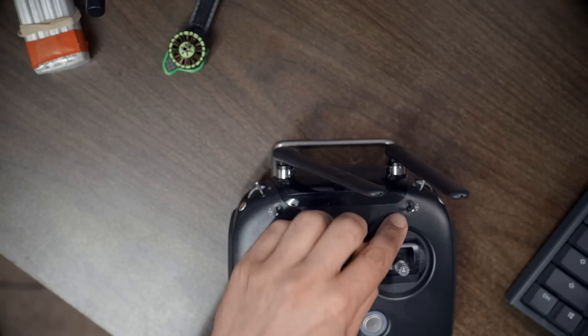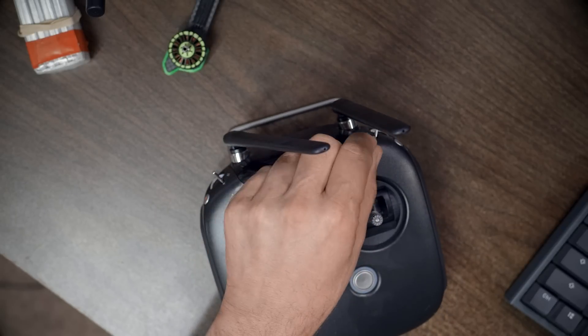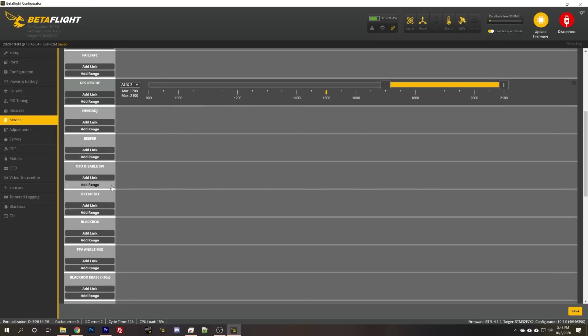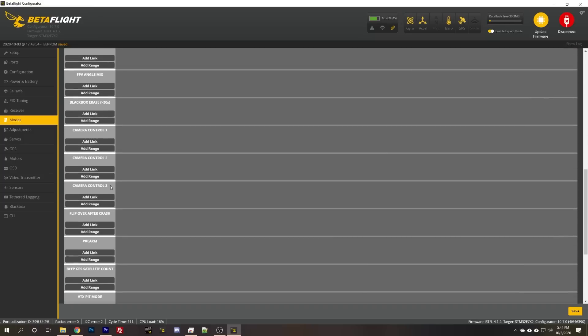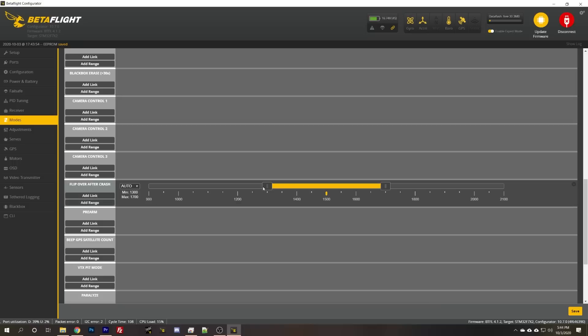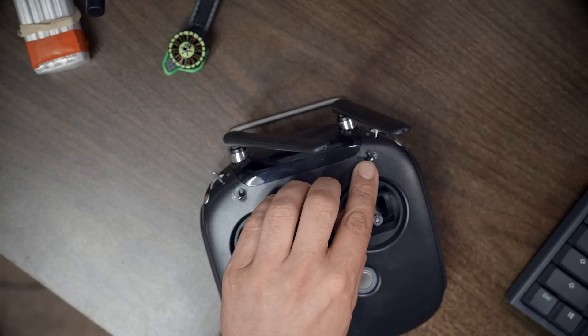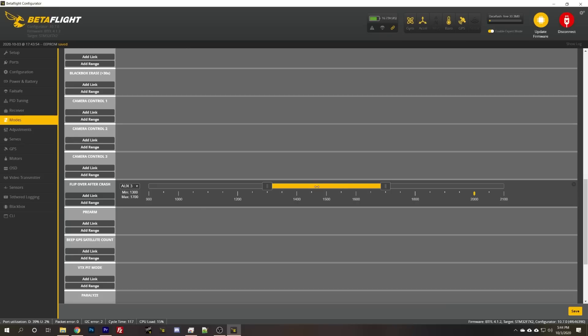For angle, they've got angle mode permanently enabled — very clever. I like angle mode on the middle position of the three-way switch — that's aux three — in the middle position it'll be angle. I also want turtle mode or flip-crash mode enabled: that lets you flip the quadcopter over if it lands upside down and you don't want to walk to it. I'll hit add range, move the switch to the downward position, and drag the range to cover that tick mark so the switch going down activates flip-crash mode.